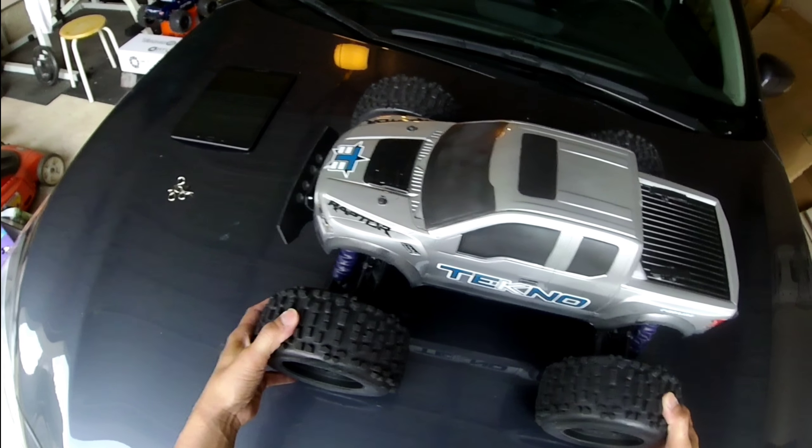So that's my Tekno MT410. I really had a great time building this truck — what an awesome experience. I will have a running video pretty soon, so thanks for watching, I hope you enjoyed the video, subscribe if you haven't, and I'll see you on the next one.